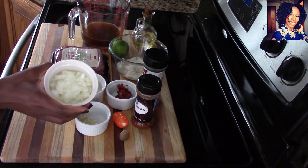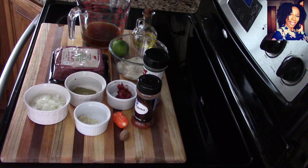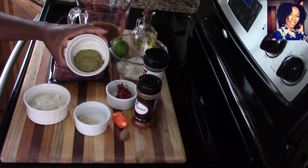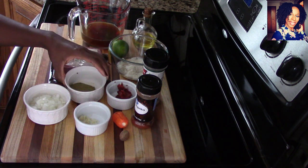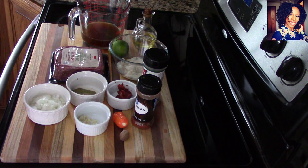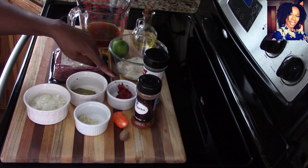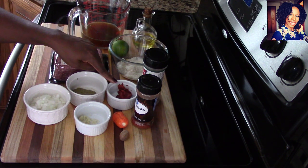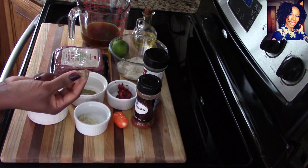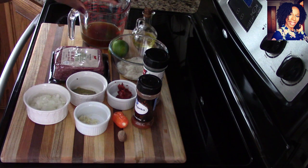The ingredients you'll need to make the filling are 3 tablespoons of minced onions, 1 teaspoon of minced garlic, 1 and a half teaspoons of my green seasoning — my Haitian épice. I do have a video up on the channel showing you how to make it, so check the card that just came up. I also have 1 and a half teaspoons of tomato paste and 1 habanero pepper.